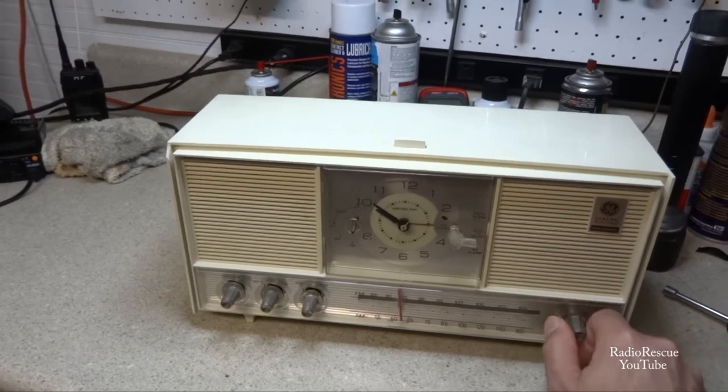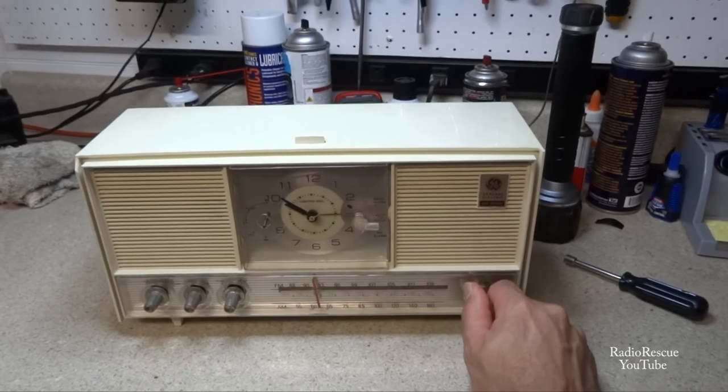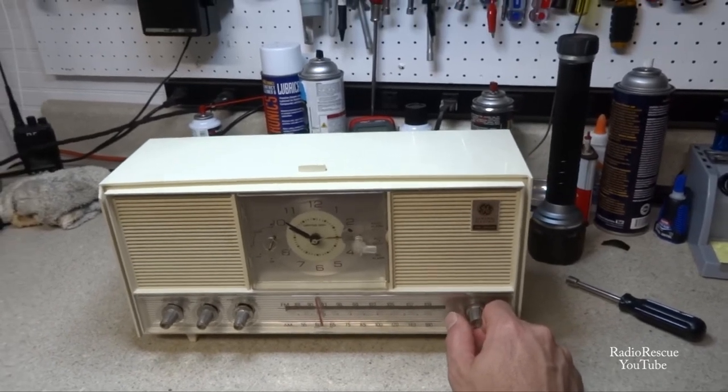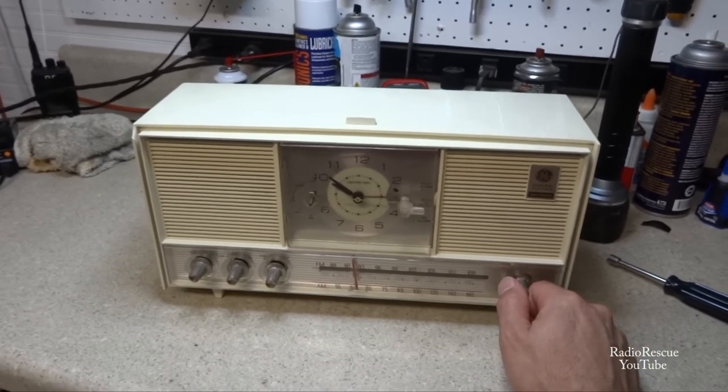I don't know why that station broadcasts at two different FM frequencies - it also broadcasts on AM. Don't know why they need to have that much coverage.